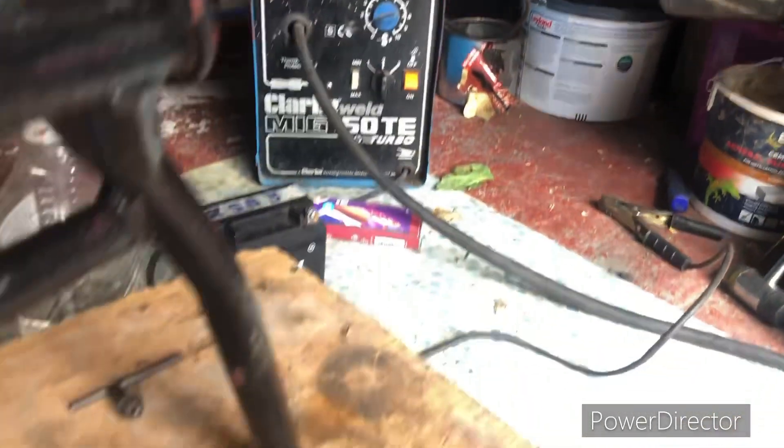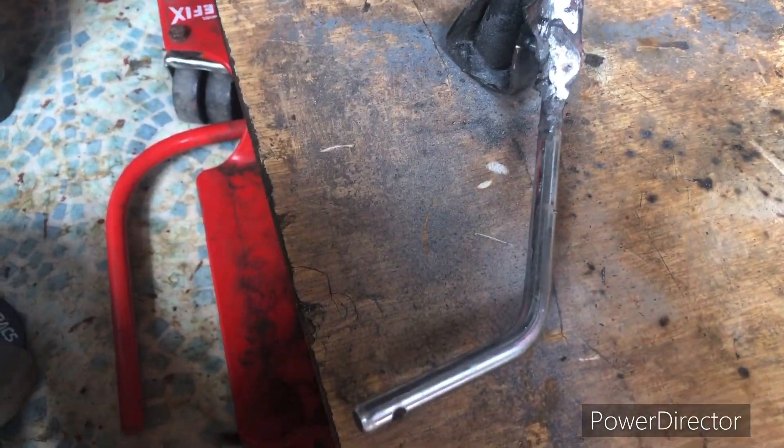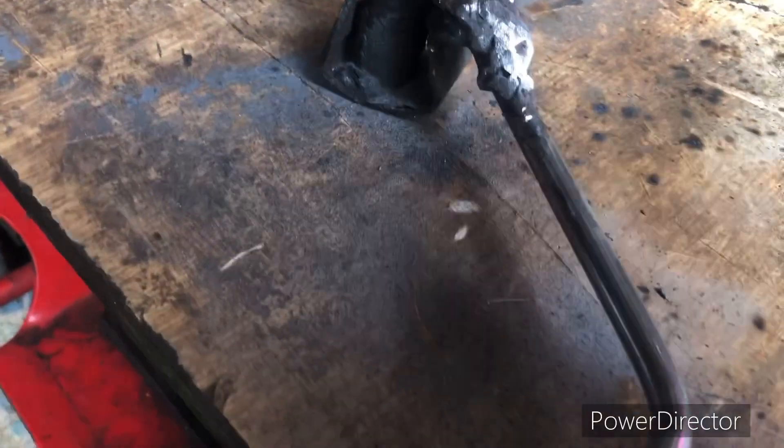I've also had to work on the side stand. I'm not 100% happy with it, so I'm not really going to finish the weld off until I'm happy it's positioned right. It's welded on, but it's not the world's best welding job.